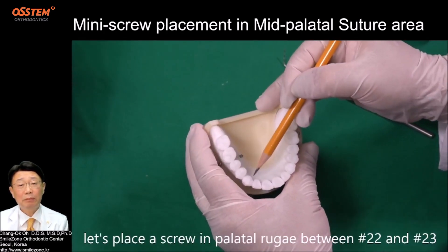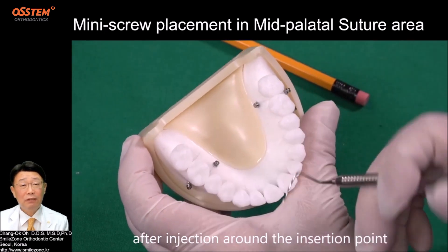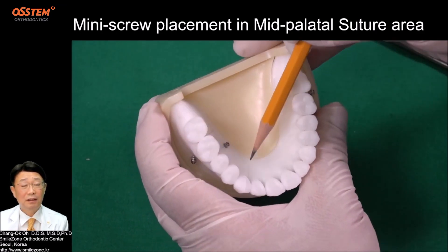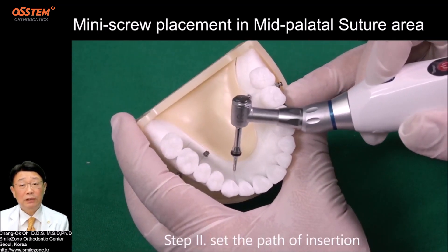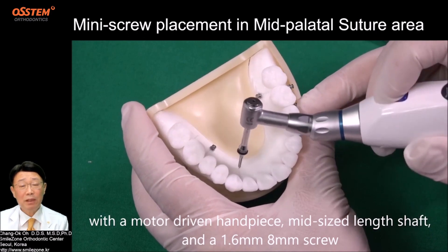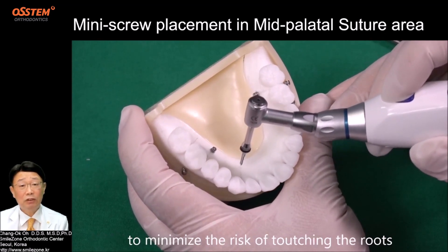Let's place a screw in the palatal rugae between teeth 22 and 23. Step 1: Determine the insertion point. After injection around the insertion point, with a probe, press the tissue to mark a line. Step 2: Set the path of insertion. With a motor-driven handpiece, mid-size length shaft, and a 1.6 mm, 8 mm screw, aim distally and straight to the center between the roots to minimize the risk of touching the roots.